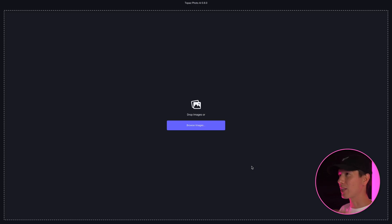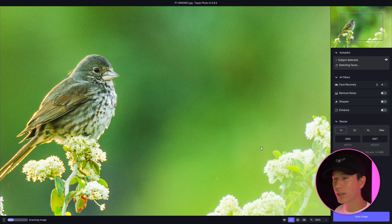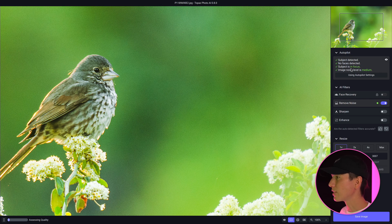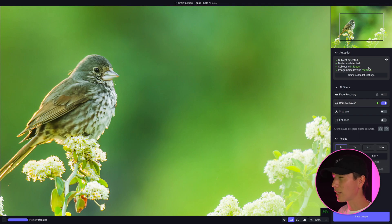Topaz Photo AI just has this big blank screen with browse images or drop images. So I'm going to go to my folder and select my file. As it loads in, you can see the autopilot feature — it says subject detected, no faces detected, subject is in focus, and image noise level is medium. So Topaz Photo AI is automatically determining and detecting what it thinks you need. It got cleaned automatically because the image noise level was determined as medium, and it accordingly cleaned up the image to get rid of that medium-level noise.